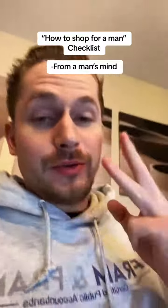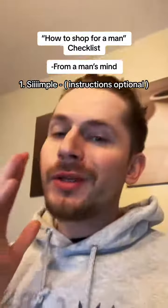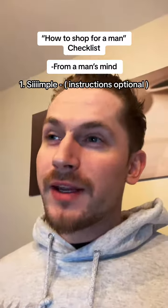This is how you shop for a man. You need three things. Number one, it's got to be simple. We know the instructions are in the box, but we're always going to try and do it ourselves. There's some satisfaction we get just from looking at it and knowing how it works without using instructions.